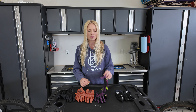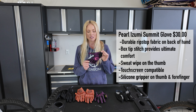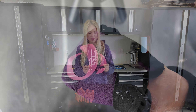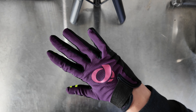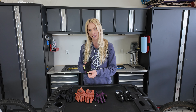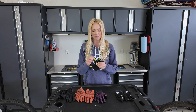Next up is the Pearl Izumi Summit glove that comes in at $30, and based on everything about this glove — the price, the fit, the materials — I think this is a good standard all-around glove. The palm has a nice soft feel to it as well, it's perforated some, and it has touchscreen-compatible fingers which also worked for me.